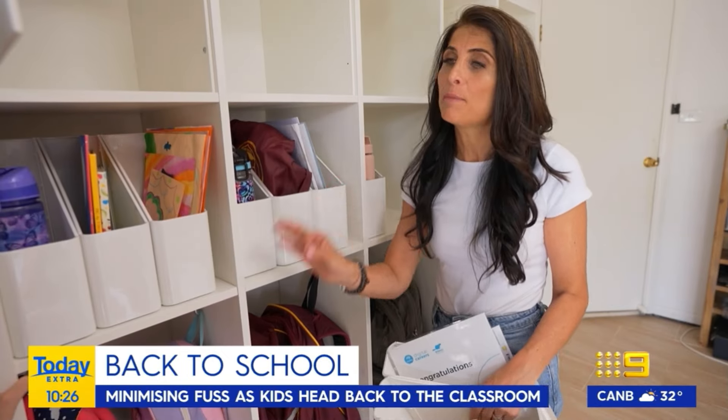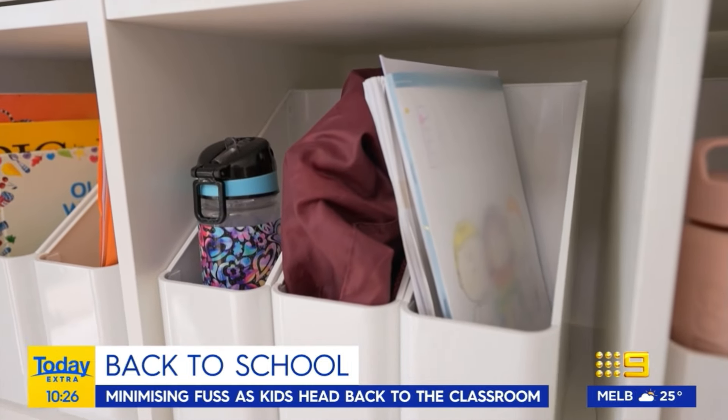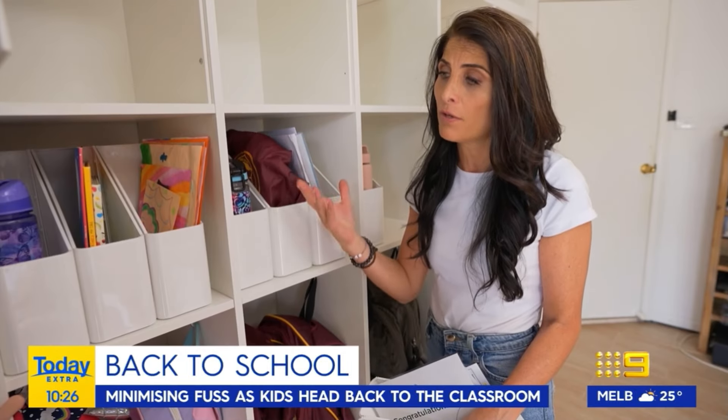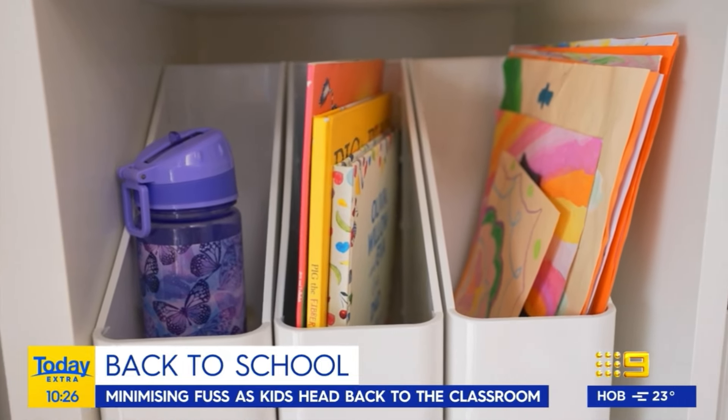For the next level, I'm using file holders to organise what is needed on a daily or weekly basis. You really need to prioritise per child. So for example, for daycare, they need the water bottle, they need some books, and they need a place for their artwork.